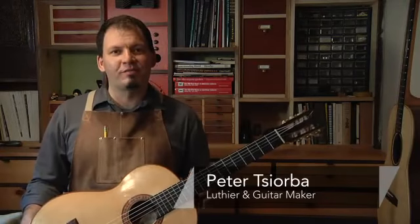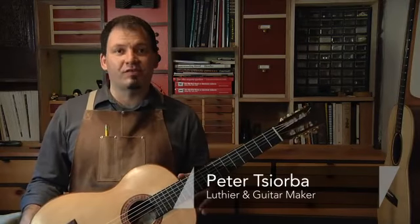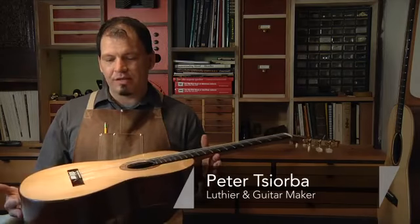Hi, my name is Pete Itzorba. I'm a guitar maker. I make flamenco, steel string, and classical guitars. And today we're going to talk about general guitar maintenance — some of the basic tips on maintaining a guitar.